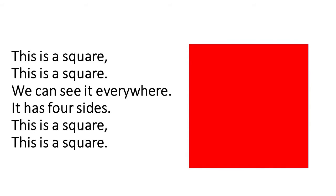This is a square, this is a square. We can see it everywhere. It has four sides. This is a square, this is a square.